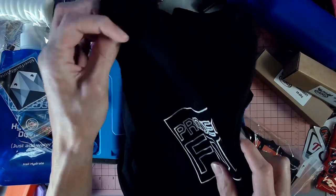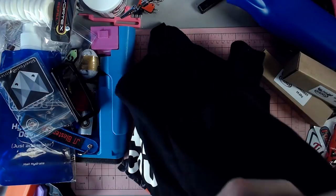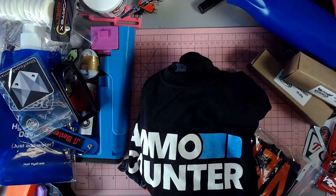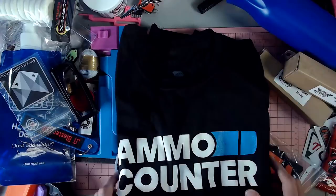Can't talk about shirts without a Project FDL shirt, which has the FDL logo on the front and the blueprints of the FDL2 on the back. Definitely cool. Definitely glad to have one of these. And I picked up an ammo counter shirt from Nathaniel Deal.